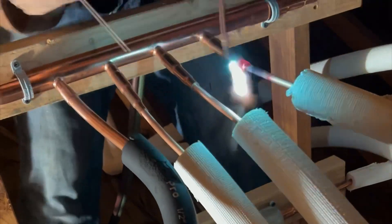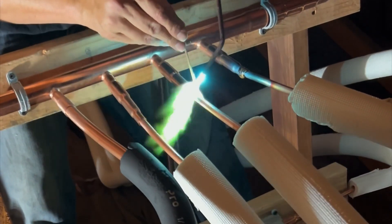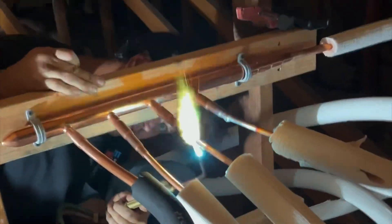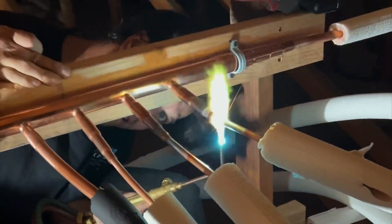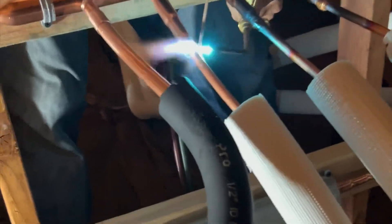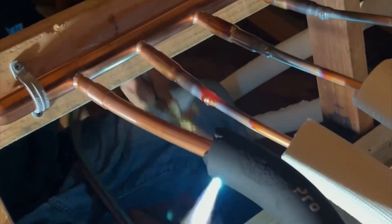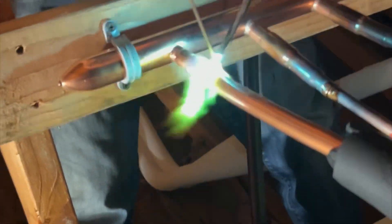Now we braze. If you're not familiar with brazing, it is a high temperature process that fuses the copper pipes together using a filler metal. We purge the lines with nitrogen during brazing to prevent oxidation and scale build up inside the pipes — many people believe this is the best practice that helps maintain refrigerant flow and system longevity.